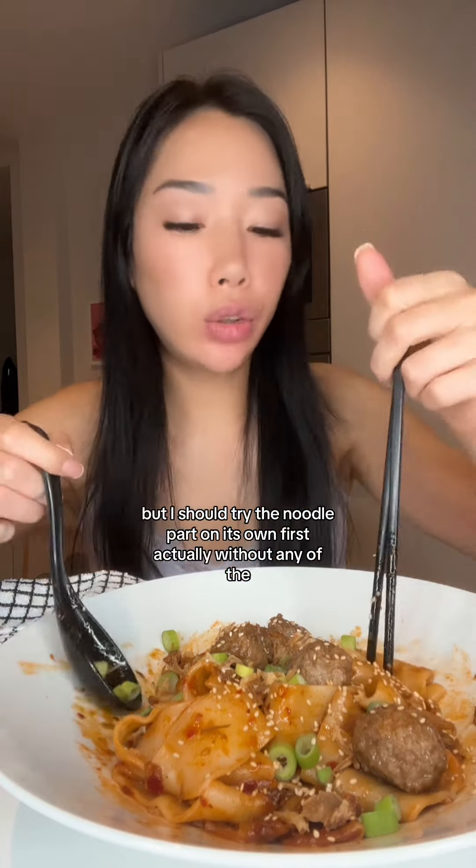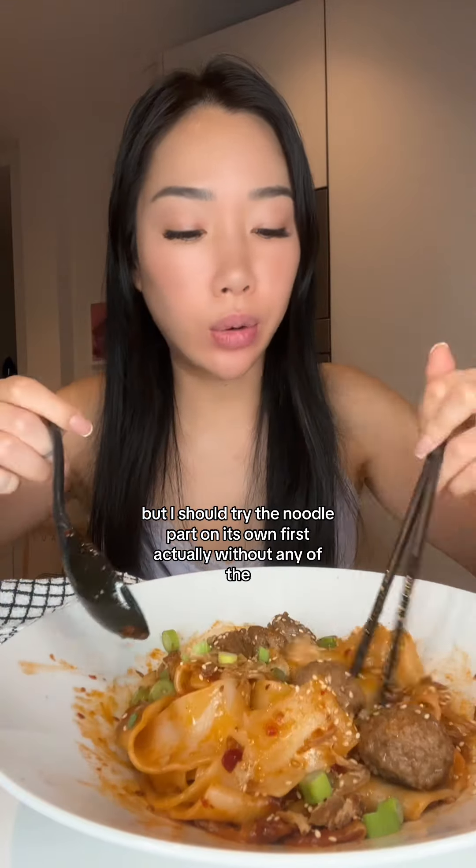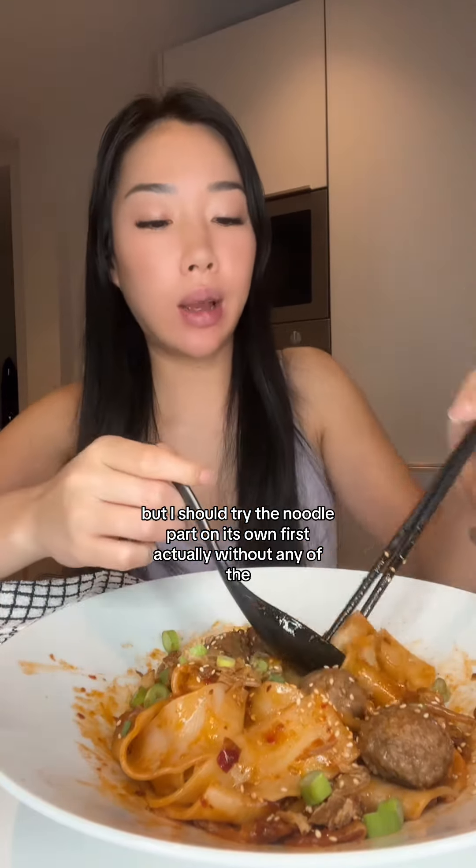I mean this might be good, this might not be good, but I should try the noodle part on its own first actually, without any of the toppings.